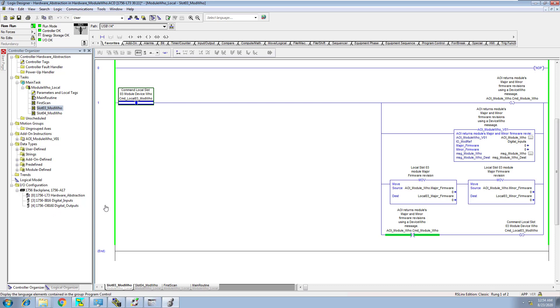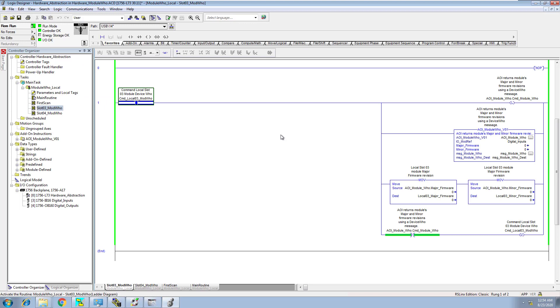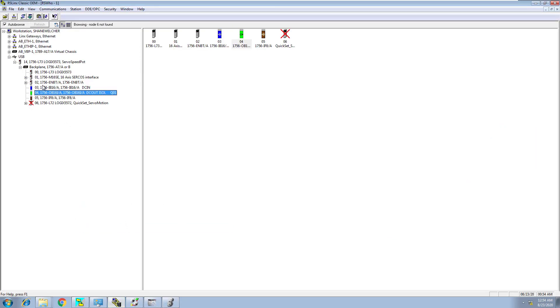I went ahead and saved some time and actually implemented this on my trainer, on the trainer module that I have. So basically if you come in here and look in my RSLinks, I've implemented this on the trainer. I've added the hardware I currently have — if you've seen my prior videos, I have the digital inputs and the digital outputs. What this is going to do is actually get the firmware that the module currently has, so you can look in RSLinks right now and look at the firmware for this module.